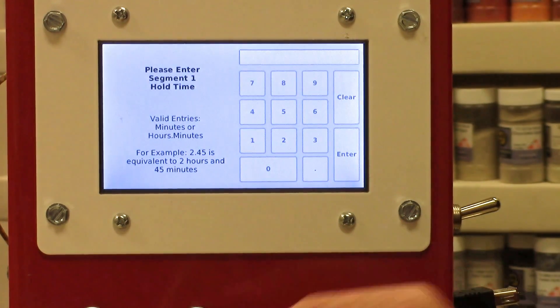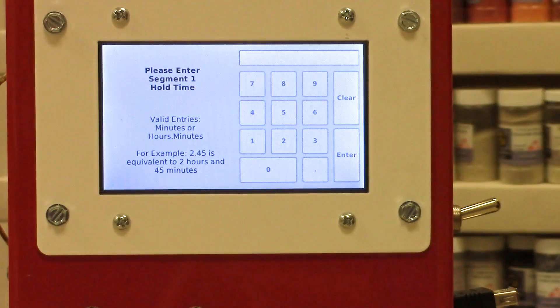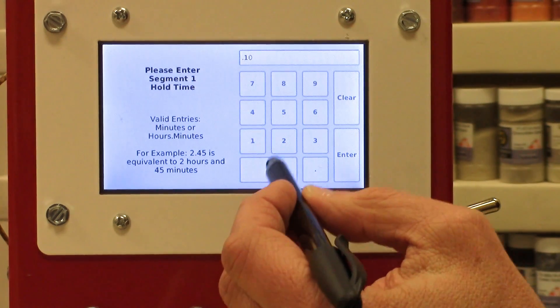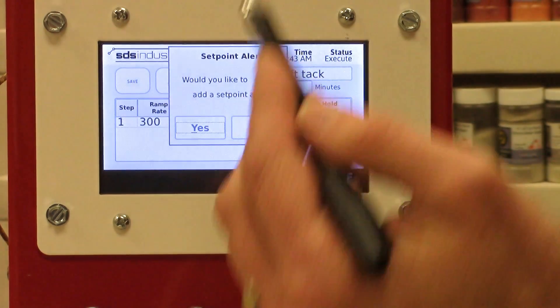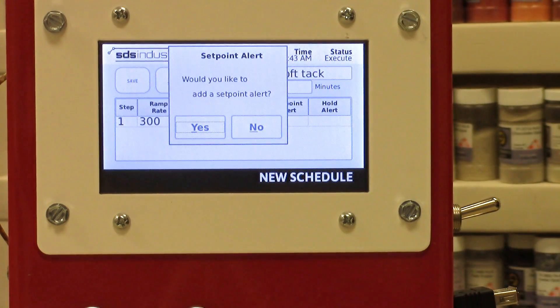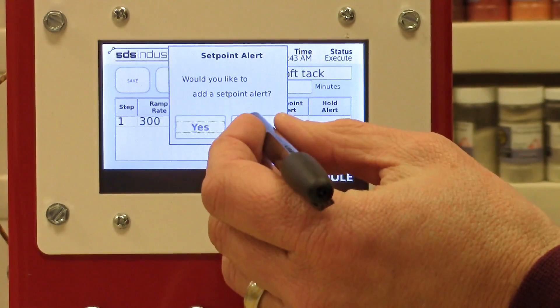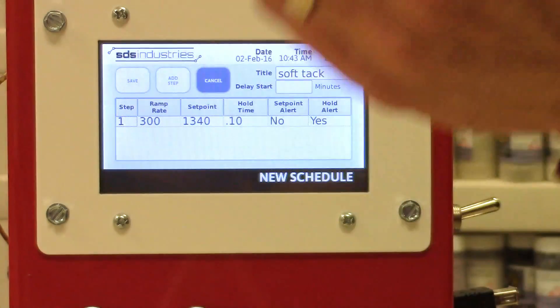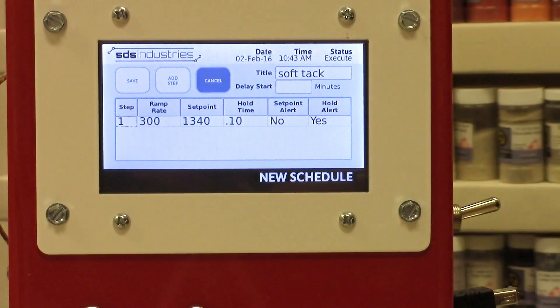Then it will ask us how long we want to hold it. One thing to remember about the time is you'll need to put a decimal point for minutes, so we're going to put 0.10 for ten minutes. Now it's going to ask me if I want an alert for the set point temperature — when it hits 1340 I could set an alarm, but I'm going to say no. Then it asks again if I want one for the full hold time, so at the end of the ten minutes it would give me an alert — let's say yes for that. You can see all the information is right here and I still have the option of editing it.